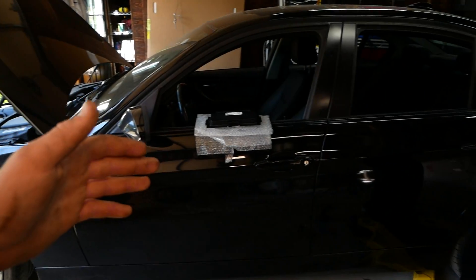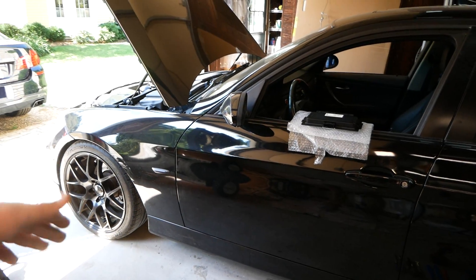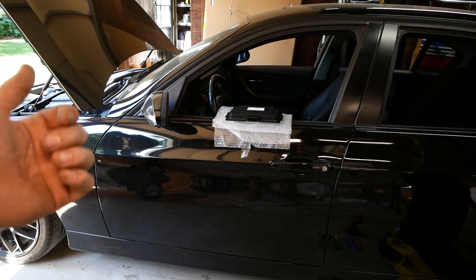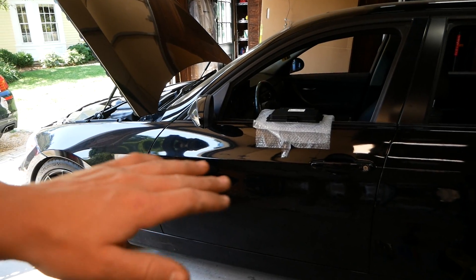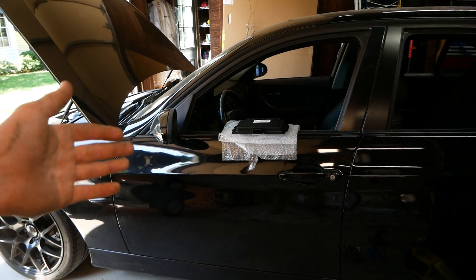So today we're continuing to chase the electrical problem on the BMW here. In case you don't know what's going on with the car right now, I encourage you to check out my previous video, in which I cover everything that happened to the BMW here and the measures I've taken to diagnose the issue.